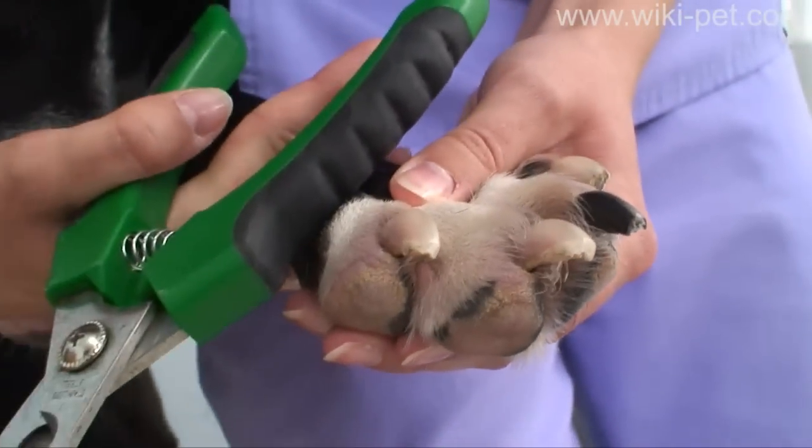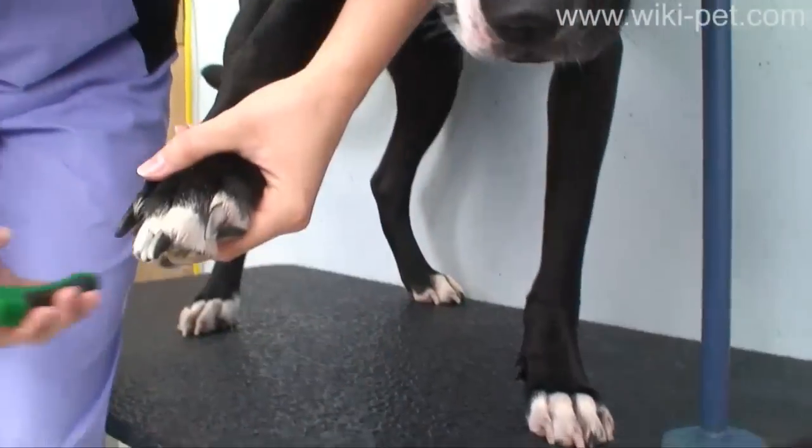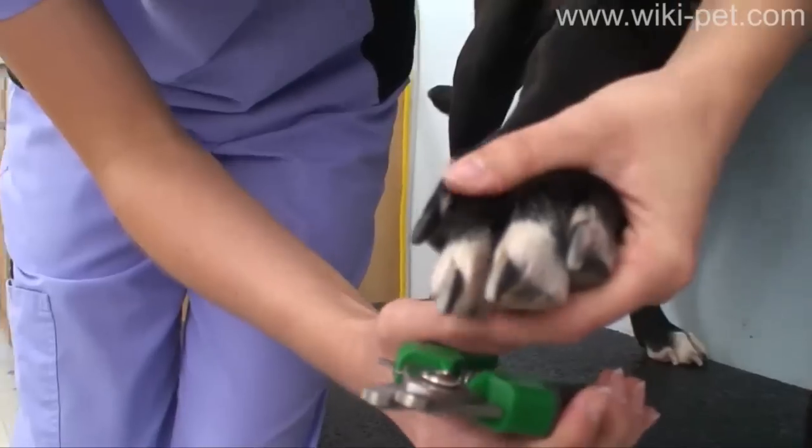The second front paw is done much the same as the first. If you are clipping dark colored nails where the quick is not visible, remove a tiny piece at a time.